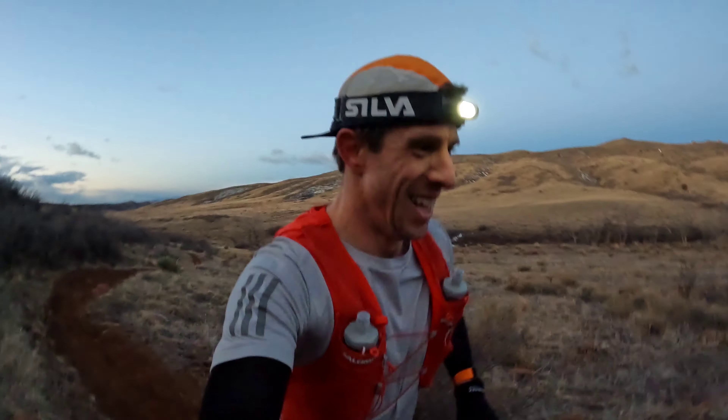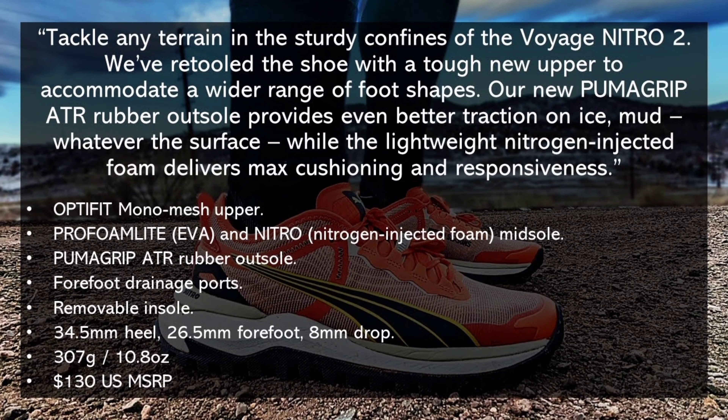I'm going to continue on this trail for a few more miles, so in the meantime, voiceover Chad will tell us about the specs of the Puma Voyage Nitro 2. Quick disclaimer: Puma did send me these shoes for the purpose of review; however, all thoughts and opinions are strictly my own.